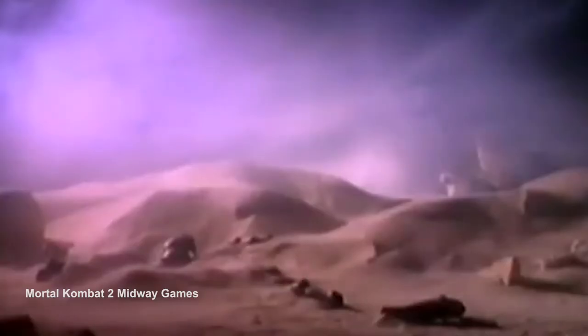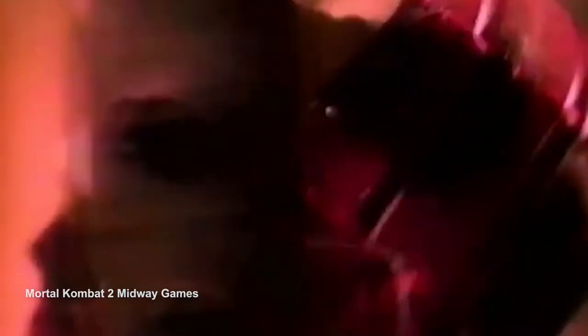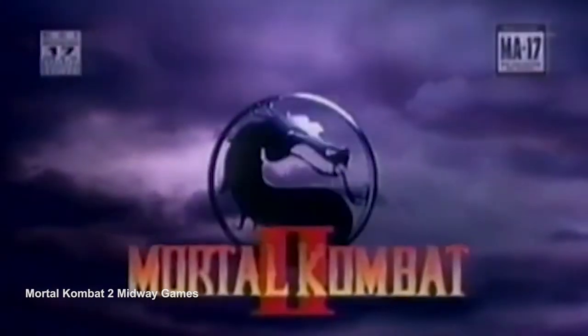When Mortal Kombat 2 came out, we stayed up all night playing it. Me and my buddies each had our own copy but we all stayed at my buddy's basement and played it all night. I hope you enjoyed it — that's all I have to say, so thank you, see you next time.